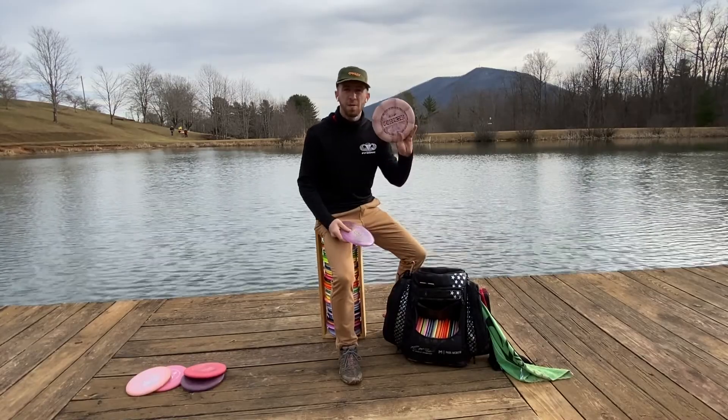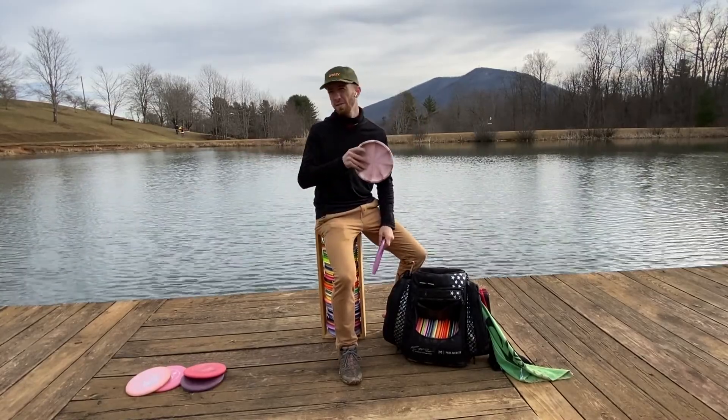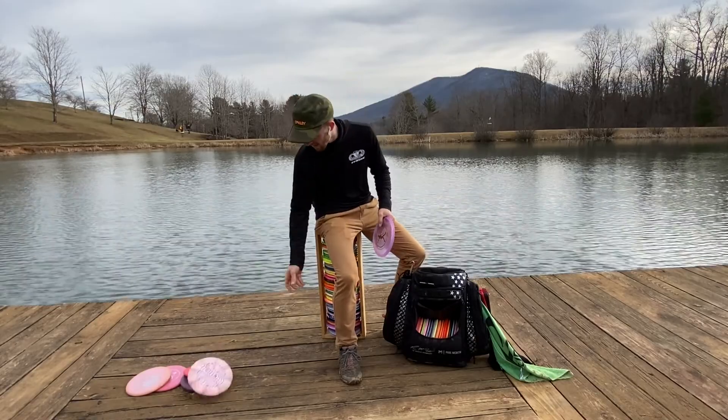I do bag a Paige Pierce Pierce. I only really use this disc as a scramble anytime I'm sort of pinched off on the right side and I need a big anhyzer backhand to get myself out of trouble. That's the disc for me.